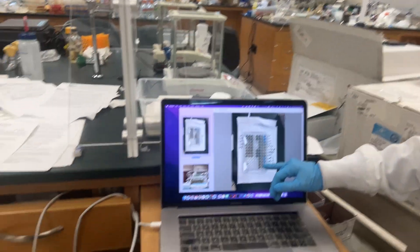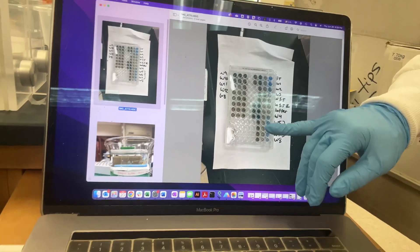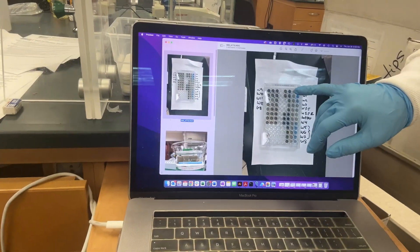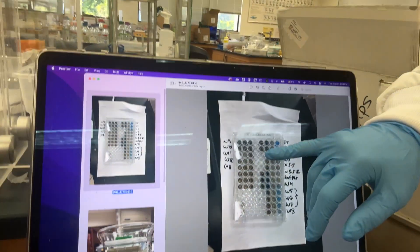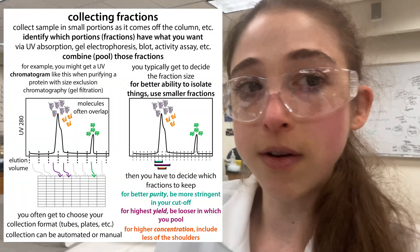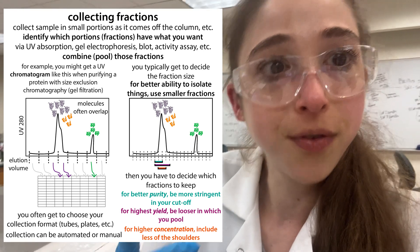So then we started ramping up the imidazole. We saw that peaks five, six, seven, and eight were where we had most of our protein, and then it started tapering off as all the protein came off - eight, nine, ten, eleven. You can see we're getting protein out until pretty much the very end, but there's a lot of protein spread over a very large volume. The problem is you don't want a very large volume, and the ones at the end have the highest concentration of imidazole. So we want to avoid a higher concentration of imidazole if possible and avoid having a super large volume if possible.